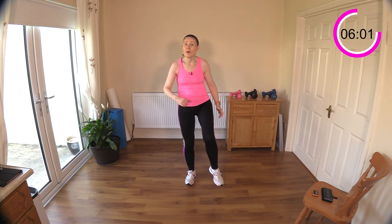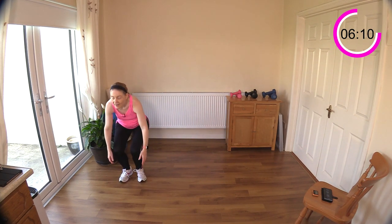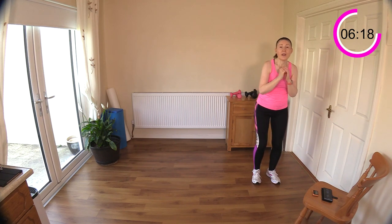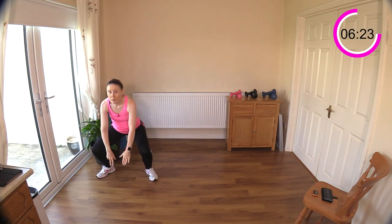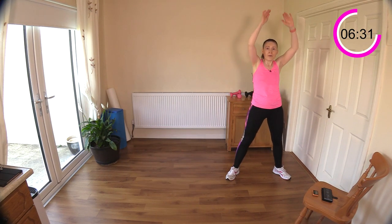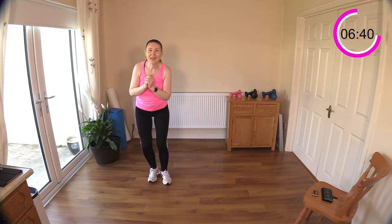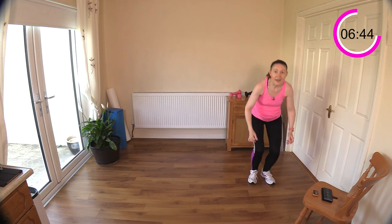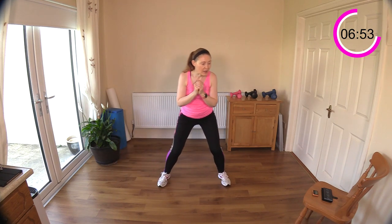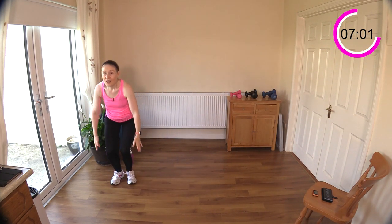I've got some squat walks across the room next - adding on a little narrow squat and reach up. If you don't want to go down into a deep squat, just stay upright with the narrow squat and reach up. You can leave the legs open, reach down, reach up - that's another option. If you want to work a little harder, get those glutes firing. I really like the narrower suitcase squat - I like how straight your back stays with it. Getting a bit of mobility and flexibility for your trunk as well.